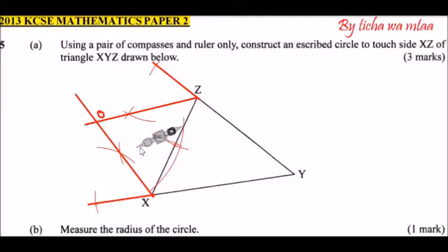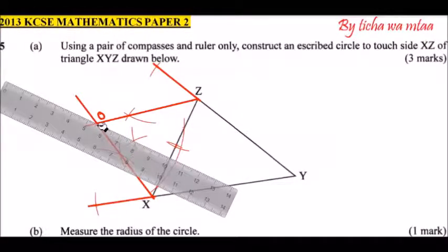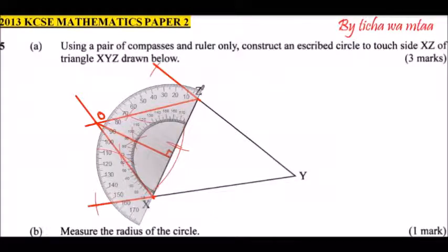With your compass at point O, make a mark and come up with an arc. Then change the position of your compass and make another mark. Join the two arcs to construct a perpendicular line to XZ. Drawing that straight line gives a perpendicular — meaning it forms a right angle with XZ. You can confirm with your protractor that the angle is 90 degrees.